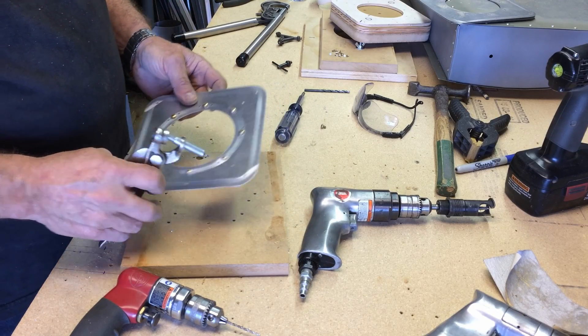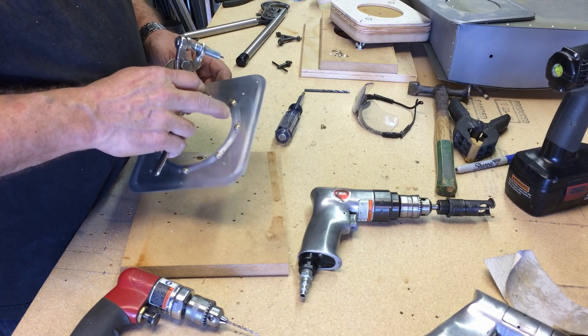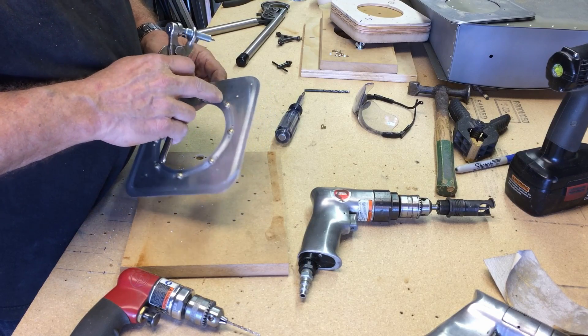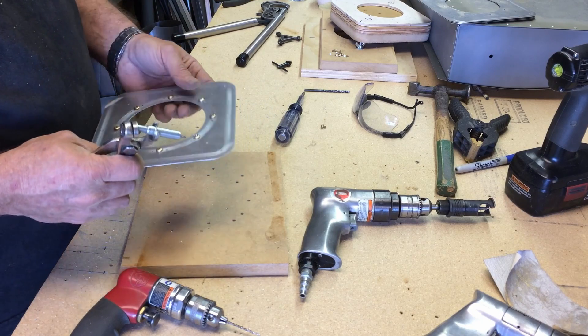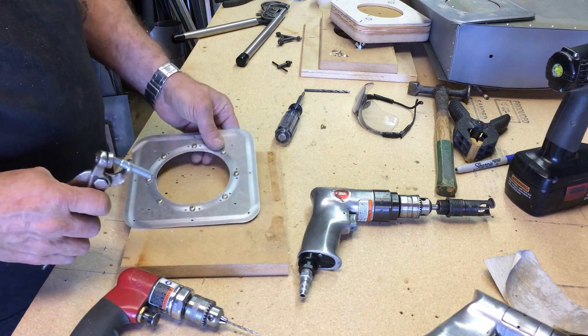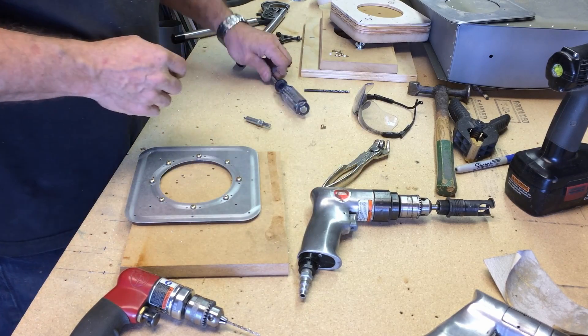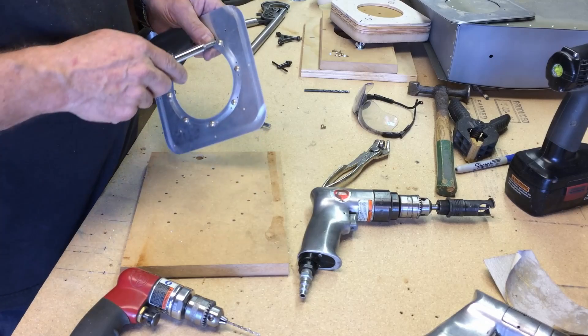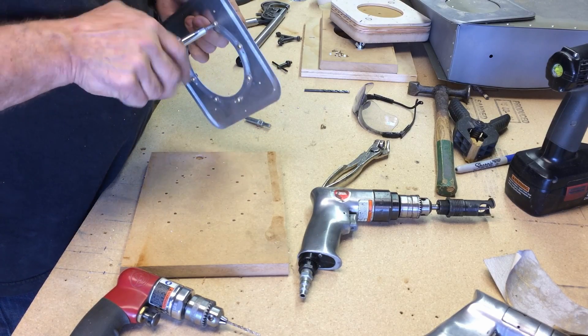Now drilled, we'll take those nut plates off with the screws and deburr these holes. I'm going to countersink these outer holes. They can be dimpled, but all they're doing is retaining the nut plates with two screws — they're not going to go anyplace. I'm not going to dimple them even though it is thin material, because the nut plates are not set up to be dimpled; it'll just distort them.